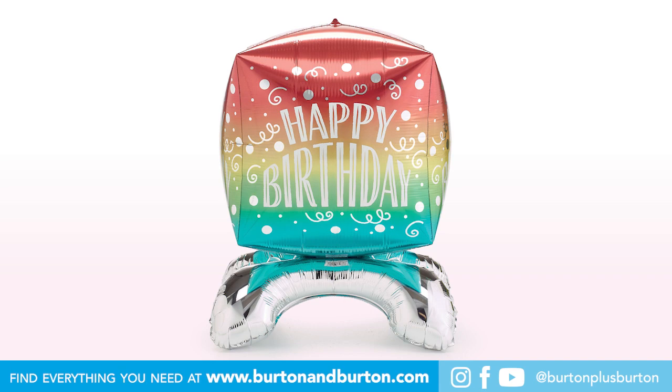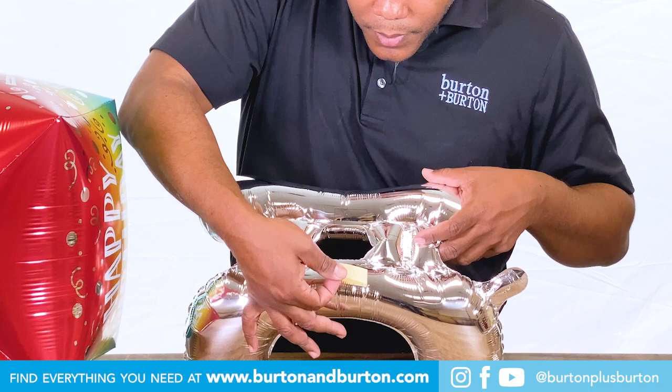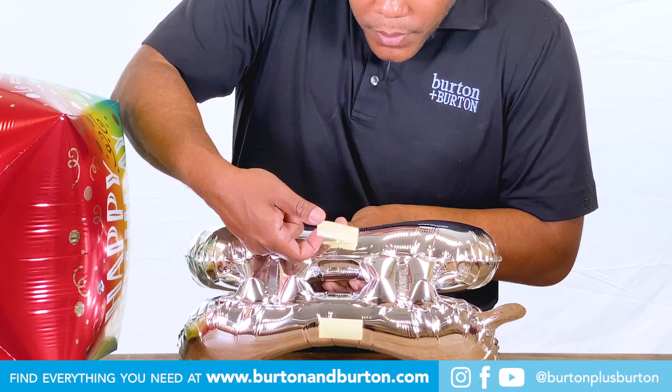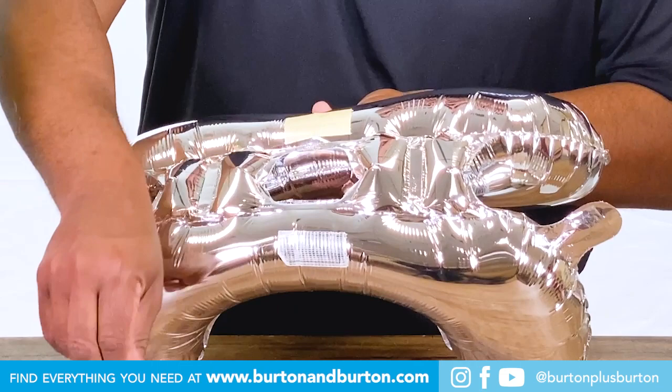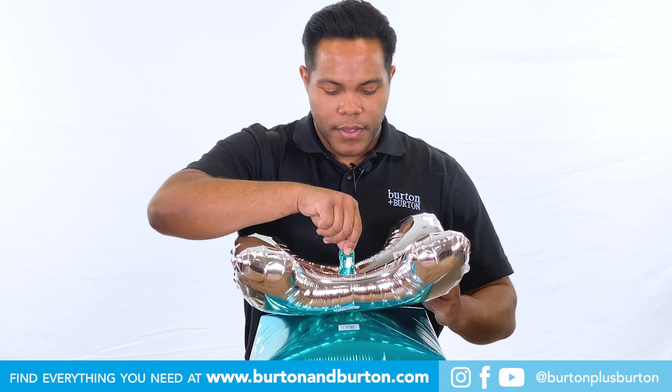Now our next balloon will be a cube. For the cube, we will use two pieces of tape. Peel off the paper, hold your base, find the center, slide the neck in, and just tape. Like that.